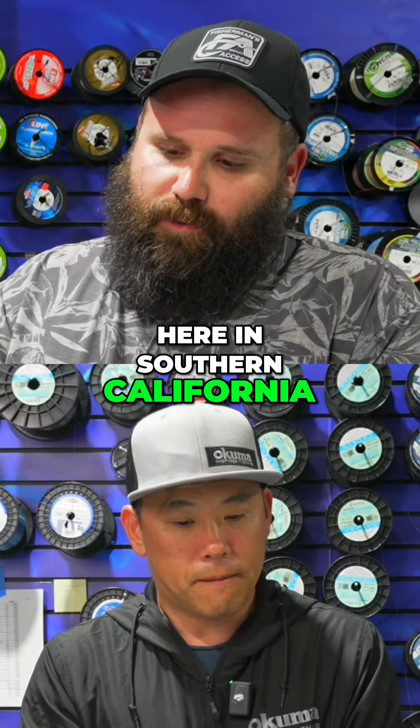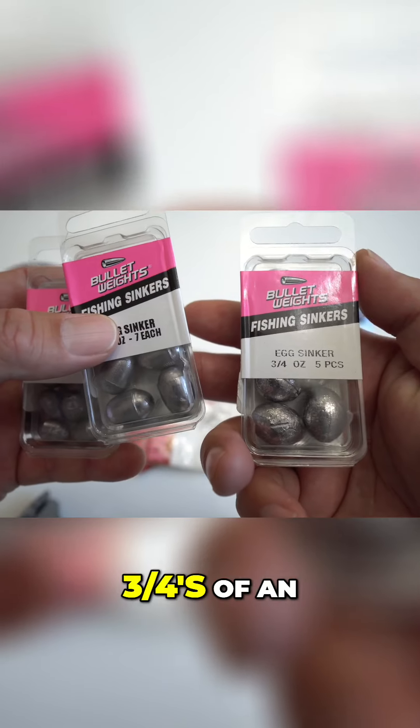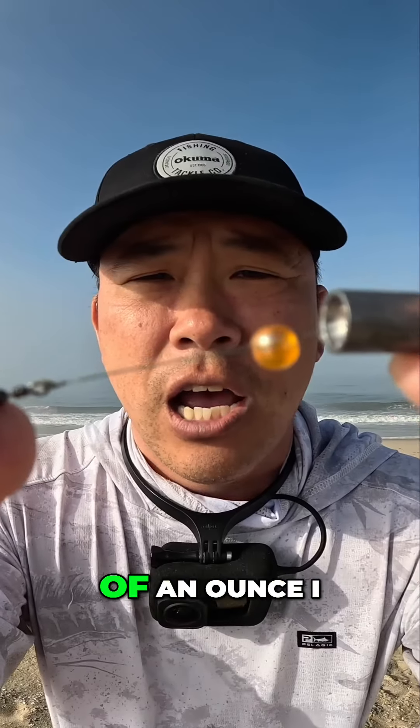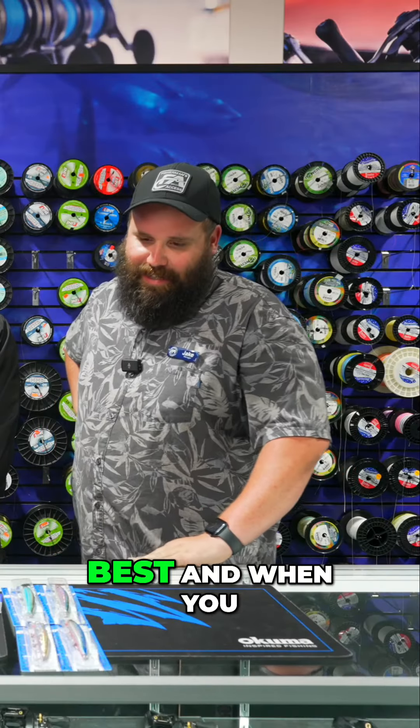Here in Southern California, we're fishing anywhere from usually a quarter to three quarters of an ounce. Once you get over three quarters of an ounce, it usually gets a little hairy out there — it's usually not the best.